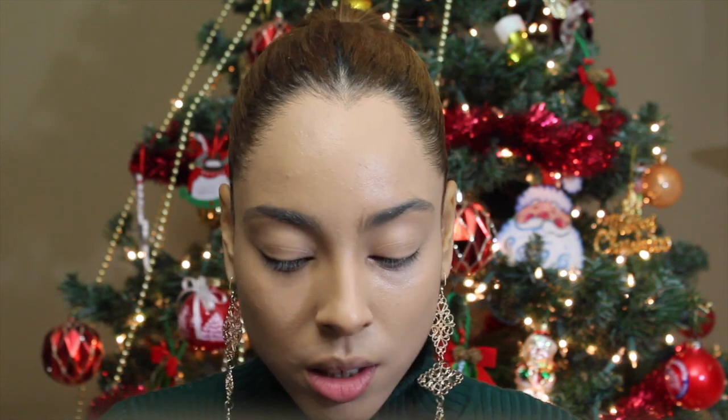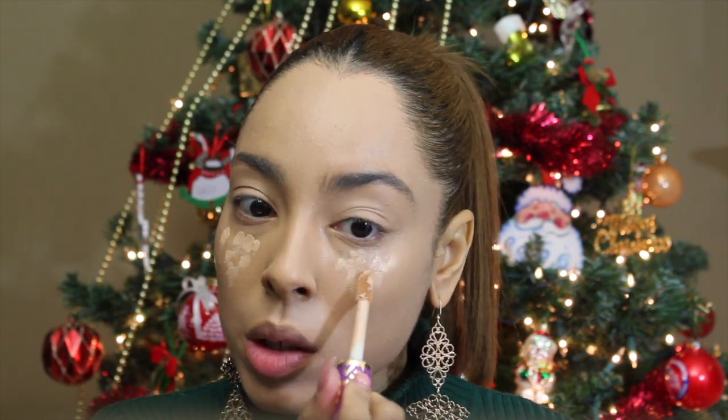Concealer: Shape Tape by Tarte in the shade Light Medium Honey. A few dots underneath in an upside-down triangle shape, not too close to the under eye.